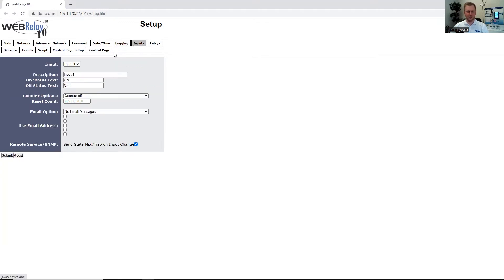Under the Input tab, since the WebRelay 10 Plus supports two digital inputs, we can rename this so that it can be user-friendly. We can also configure the input with different settings such as a counter that increments based on when the input turns on or off, and then we can have the device send an email based on when the input status changes.